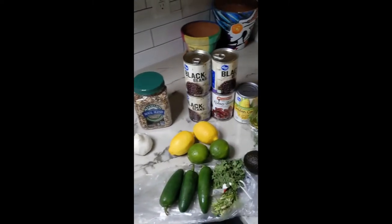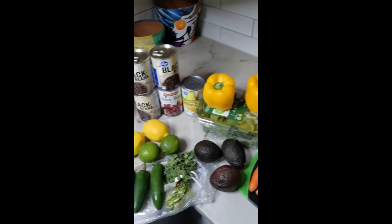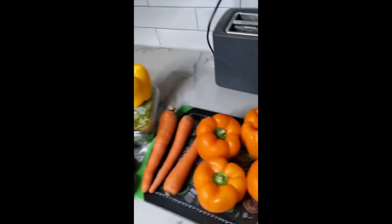These include onions, garlic, rice, beans, corn, lemon, lime, jalapeño, cilantro, avocado, power greens, peppers, carrots, more peppers.